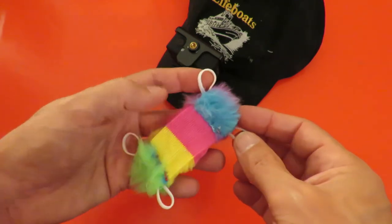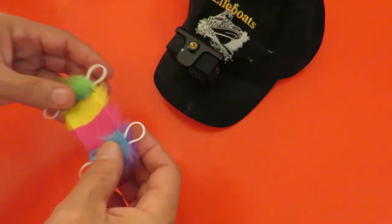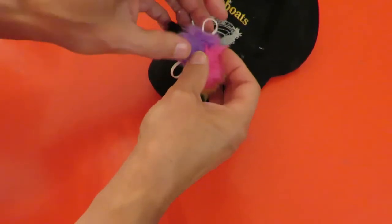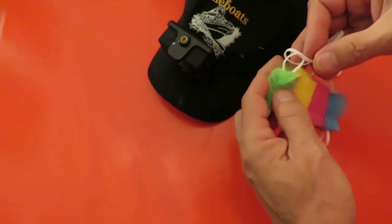These are a bit shorter than I had in mind but they'll do for now, and then somehow I need to get that over there and hold it in place. I'll need to get some longer bands.